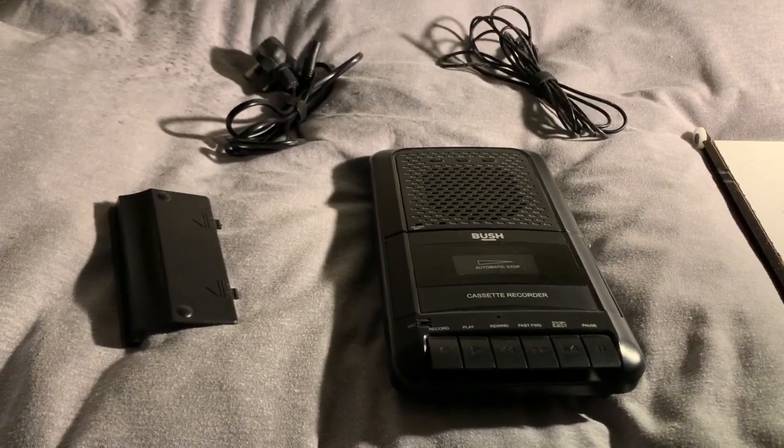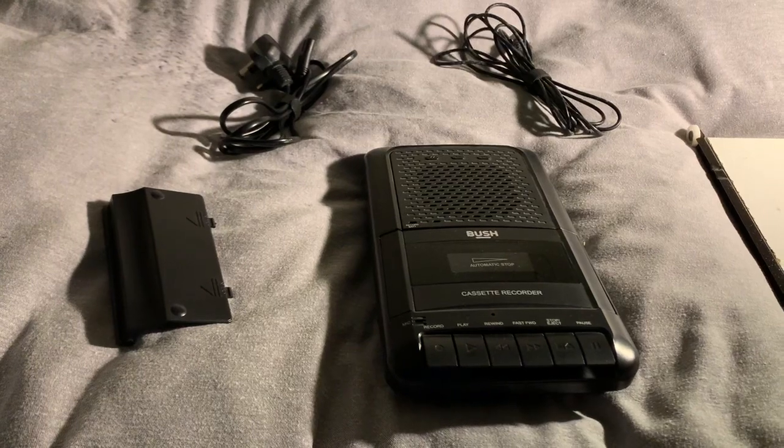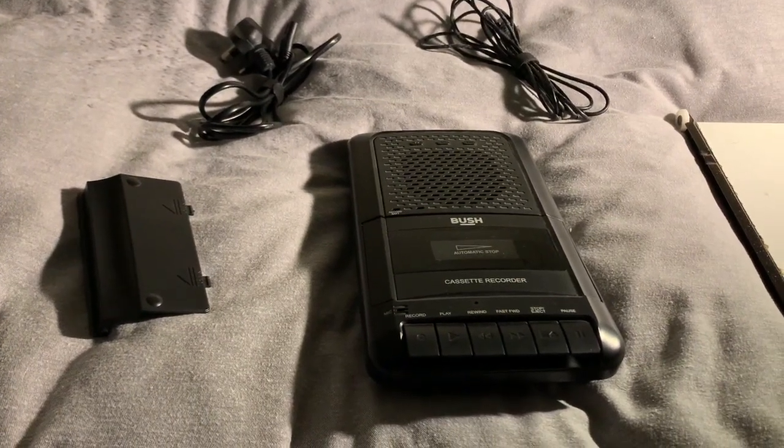Hey guys, my name is Dave and welcome to the Dave Concrete Geek YouTube channel. Today we're going to be reviewing this Bush portable cassette player.